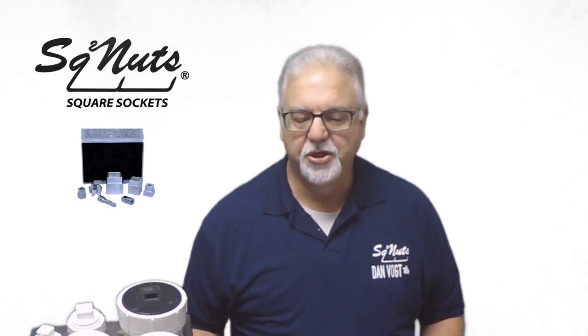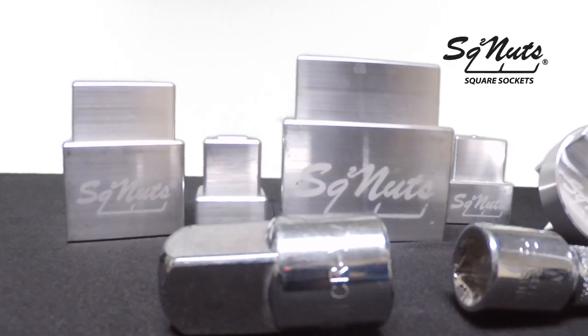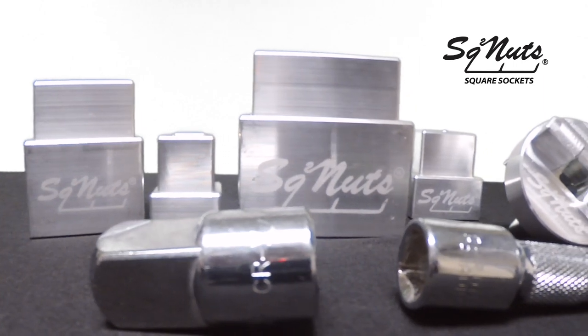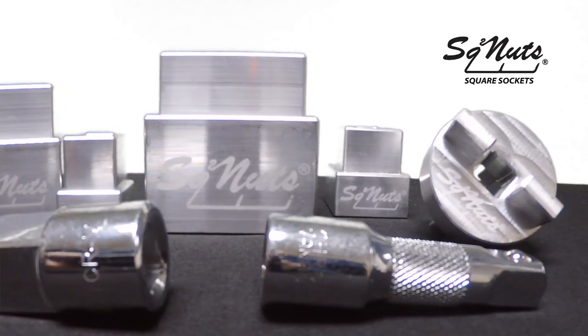Welcome to Square Nuts, the new, innovative, patented sewer cap removal system. Inside this kit, we have five combination sockets for a total of 10 tools. Also included is a 3/4-inch reducer and a half-inch drive, inside a nice handy carrying case.